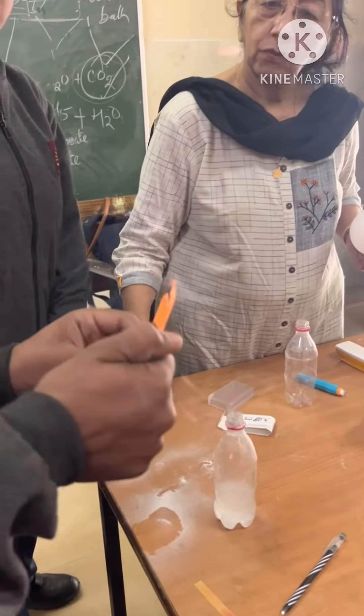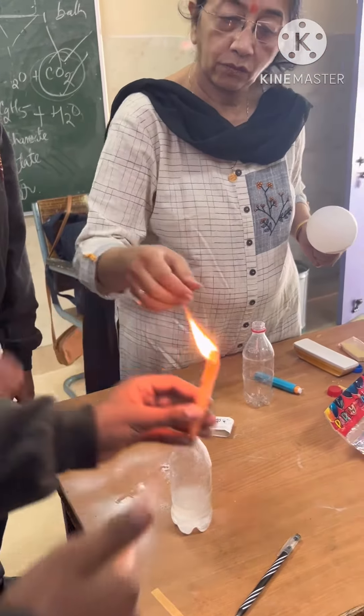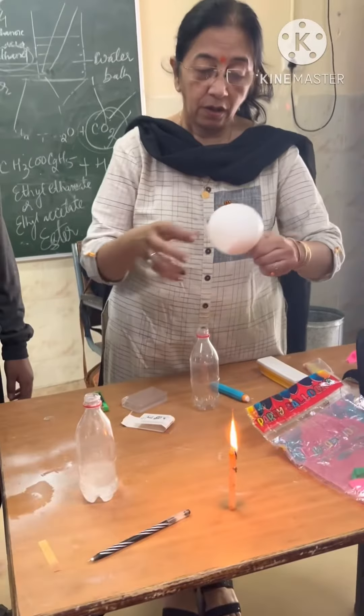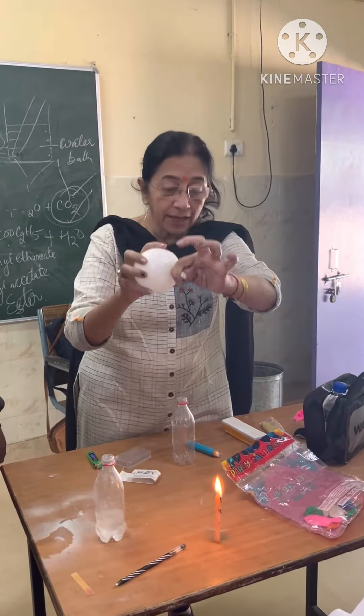Now we have to put it in the balloon. The carbon dioxide gas I collected, I found it in the same way.